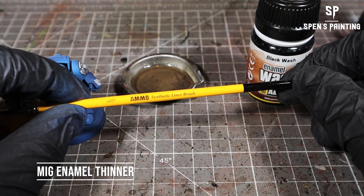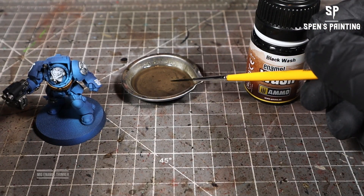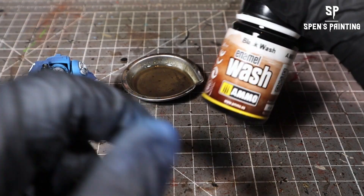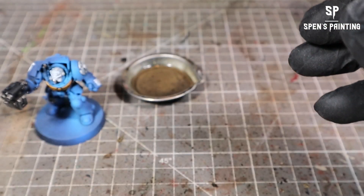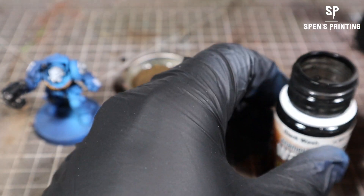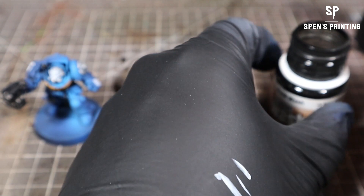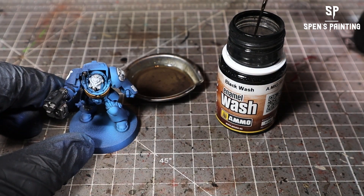Now for the most fun part, we're going to panel line the model. We're going to use a liner brush from MIG with some enamel thinner, then take the Black Wash, which is one of the enamel washes. You load up the brush and literally just touch it to any recesses — the paint will flow from the brush magically into all those recesses and add some amazing definition to your model. This is the most satisfying part of the whole process.